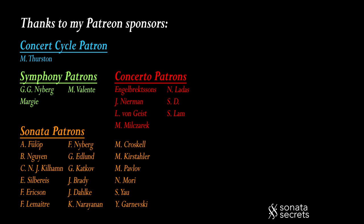Thanks for watching Sonata Secrets. A special shout-out to my Patreon sponsors: N. Maury and M. Milcharek.